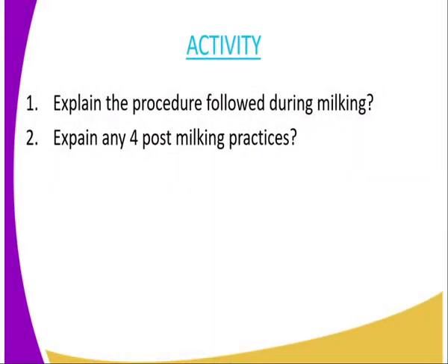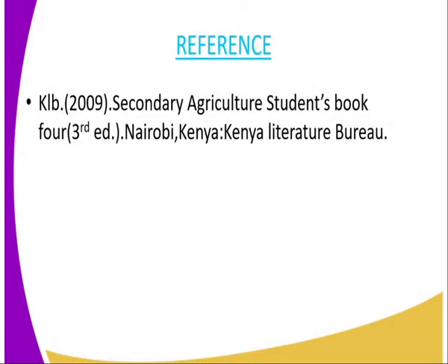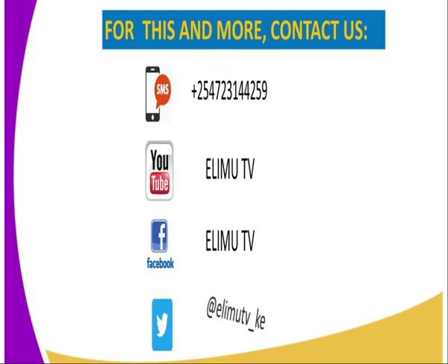We have come to the end of today's lesson. Your assignment: question one — explain the procedure followed during milking; question two — explain any four post-milking practices. For reference, you can refer to the secondary agriculture student book. For more information, you can reach us at RMTV via SMS, YouTube, Facebook, and Twitter at RMTV underscore KE. Thank you for joining me in this lesson. Till next lesson. Bye bye.